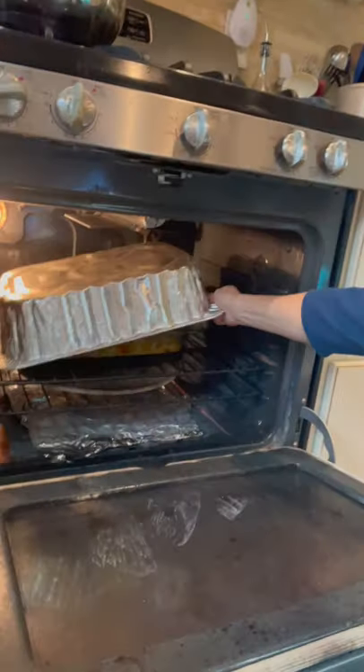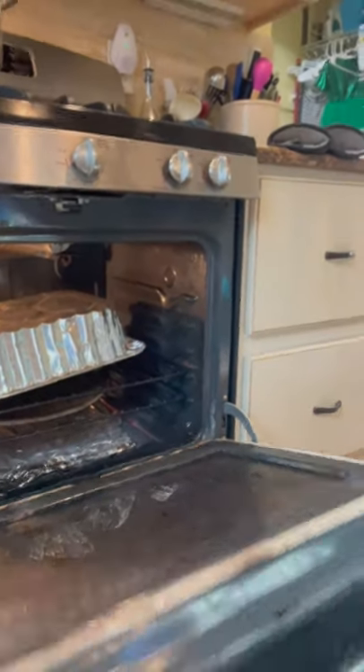Money-saving tip: instead of buying a whole bunch of aluminum foil for the holidays, buy one of these baking tins and use it as a cover in your oven. Watch this. See that? You can reuse those as many times as you want. Happy Thanksgiving and you're welcome.